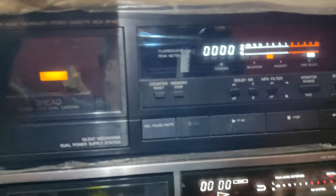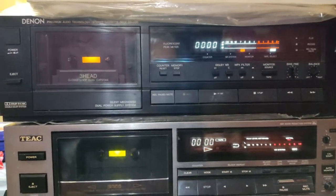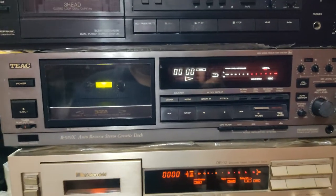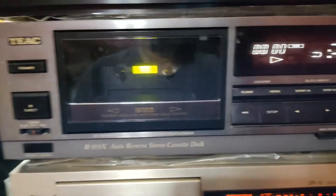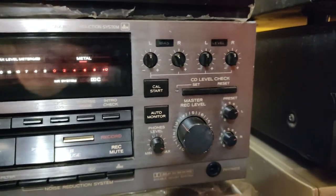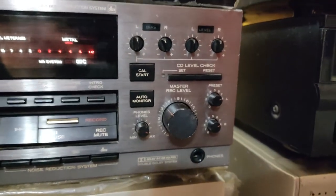Come down here — this is my Denon DRM 20, sorry about the light issues gentlemen. This is a great deck and I use it for playback and recordings. Then this is one of my very good decks — it's the TX R919X, with Dolby B, C, DBX calibration, level calibration, master level, and separate level adjustment for left and right.